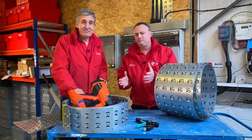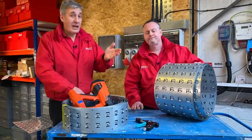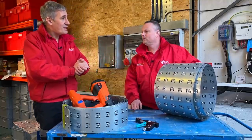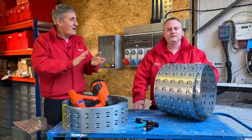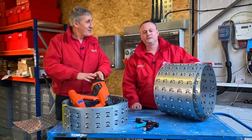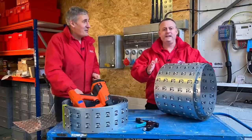It sounds too simple - but that's what's saving electricians time. Metpro claim that in the typical underfloor application it's saving 90 percent of the time compared to traditional methods. That's a big productivity saving.